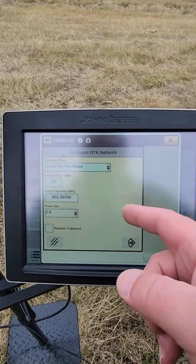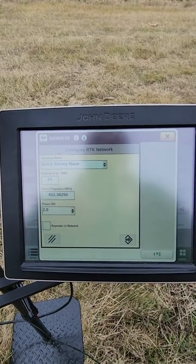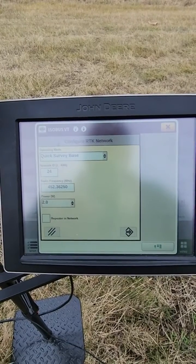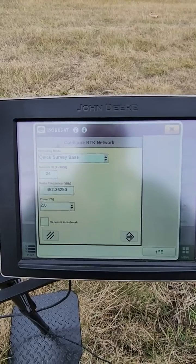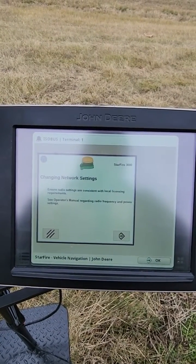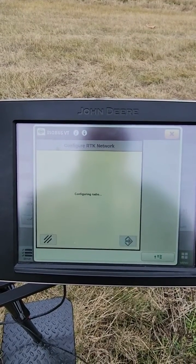You want to hit configure and change that to quick survey base. Now, network ID and radio frequency — I've got a tower that is probably 40 miles away from where I'm standing, so I know I'm not going to have any bleed over, so I can leave it as that. Power all the way turned up, which is 2.0. Hit the next button, changing network settings. Next button — it'll configure it.